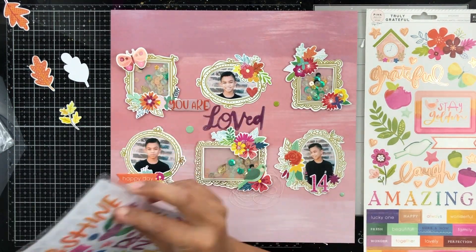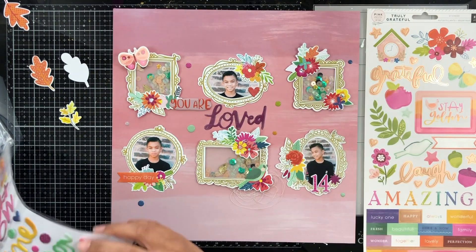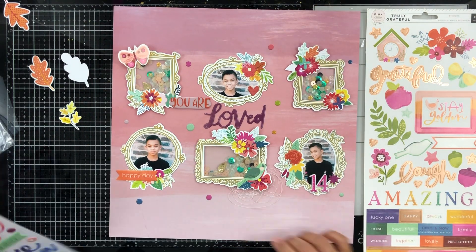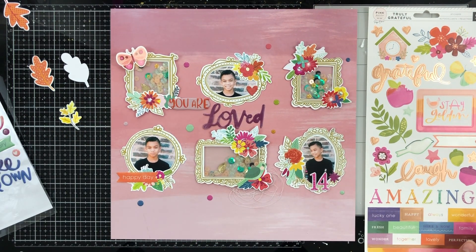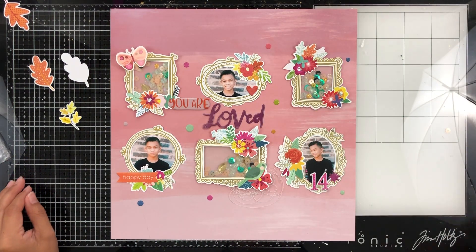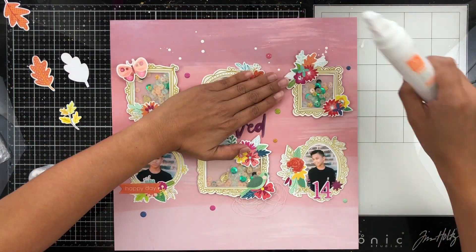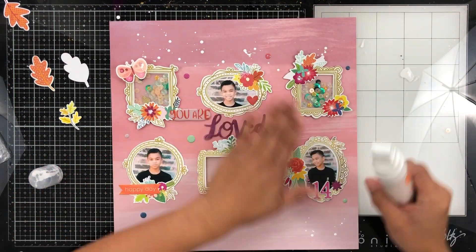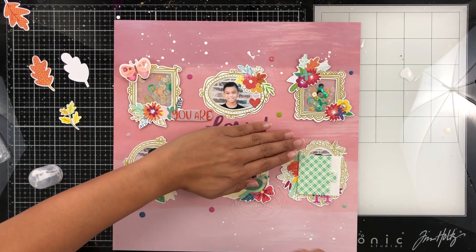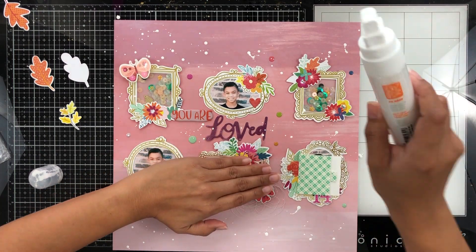These are my all-time favorite — these little dots that come on the sticker sheet that I also used my title from. I'm just going to scatter those around the page; I think they look like confetti and it just adds a little something. I'm taking my paint marker and like I usually do, I love to add white spatters on pattern paper or anything that's not white basically.